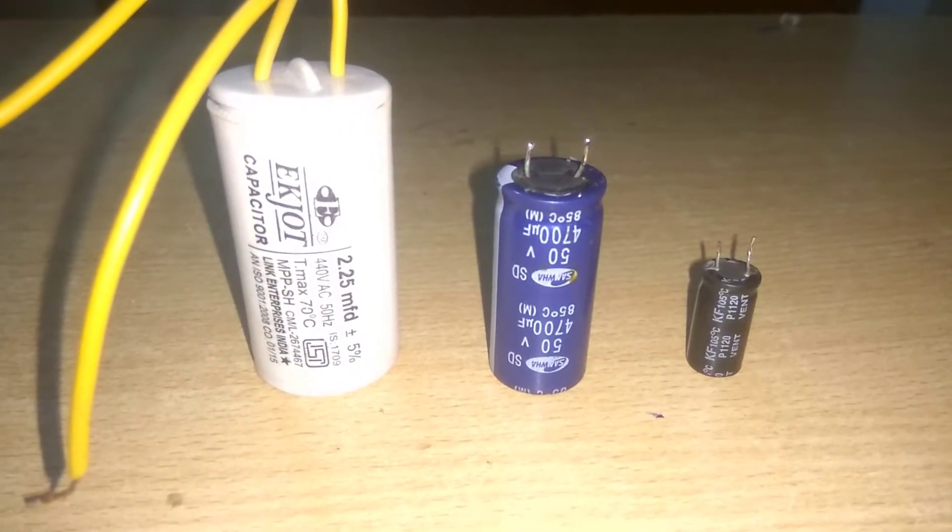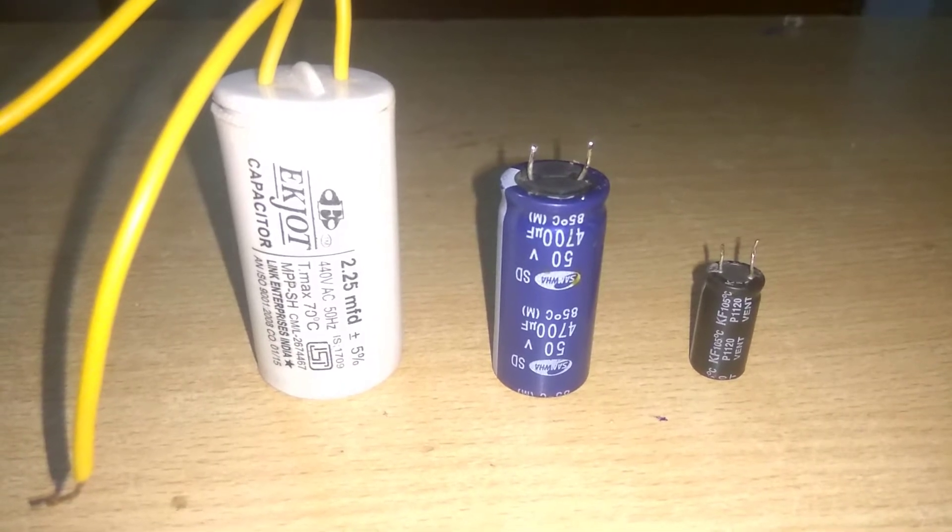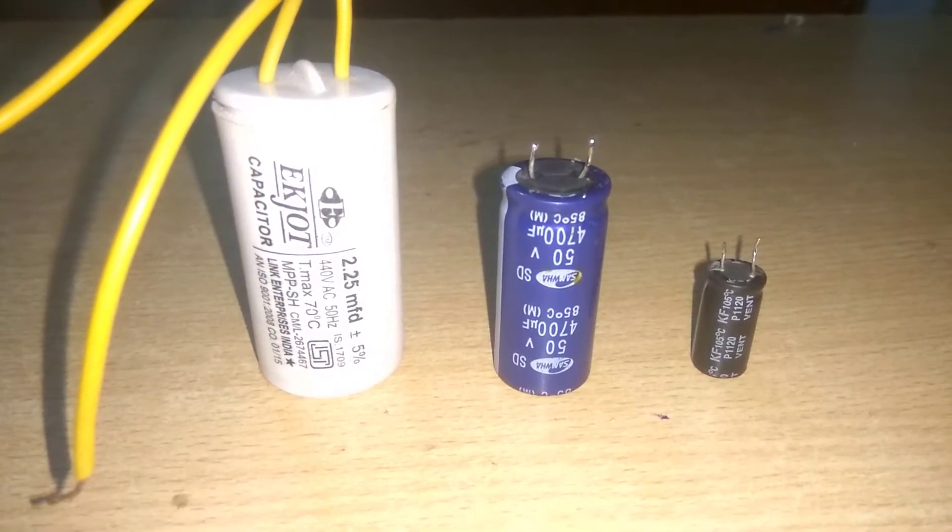In this video, we have 3 different sizes of capsules. We will check them and then we will open the capsules and see what they have inside.